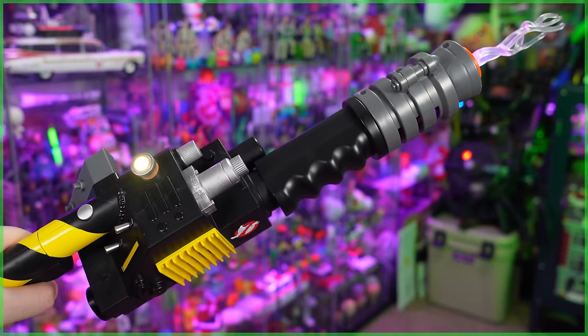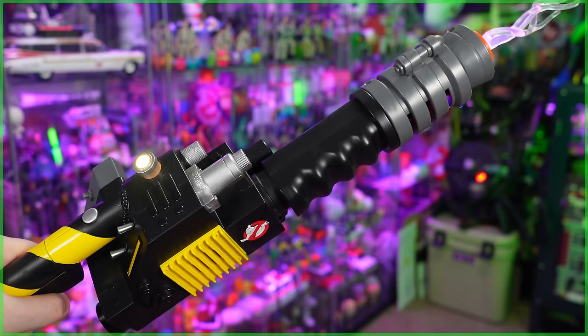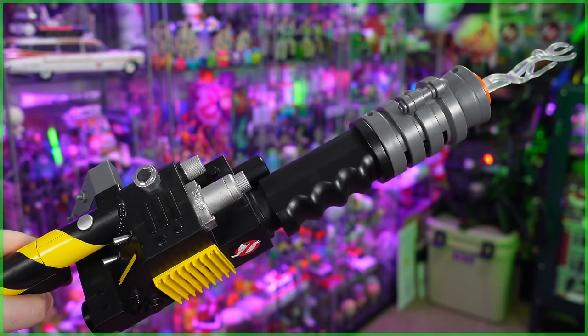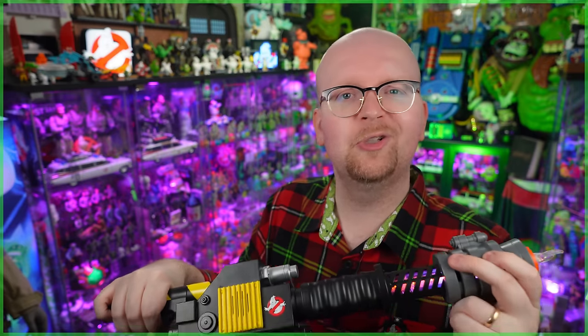So let me go ahead and hit that back trigger for the overheat sequence. Again, for a child's toy, I feel like Hasbro went above and beyond. If you'd like to grab one of these for your collection or for that junior Ghostbusters fan in your life, we do have a purchase link down below in this video's description. That's all I've got for you for this one. As always, subscribe. If you'd like to join up with Ghostbusters News, check out our Patreon page — a link to that is also down below, and we'll see you right back here next time.